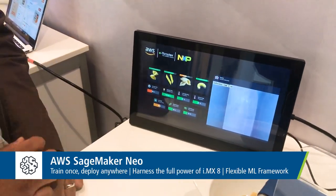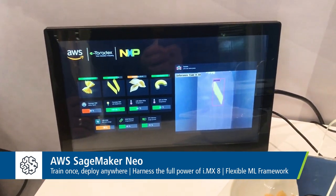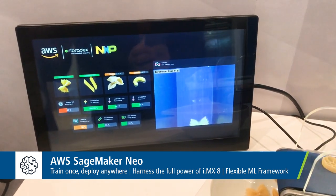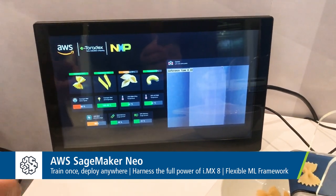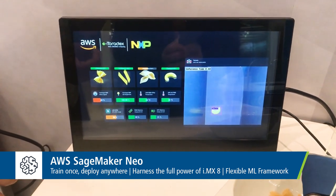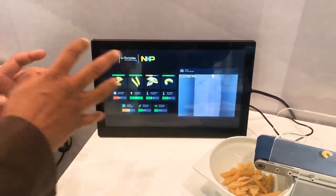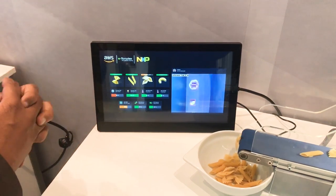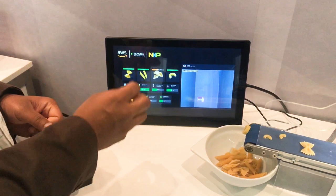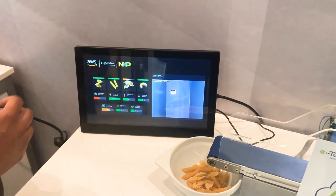On the display you can see the conveyor belt with the pasta actually being detected. The system uses a model trained in the cloud using SageMaker, which has then been compiled and optimized to run on the IMX8 using SageMaker Neo, and delivered using AWS IoT Greengrass. The rectangles on screen show what the inference engine has detected, with labels showing the kind of pasta — Elbow, Farfalle, Penne, etc.